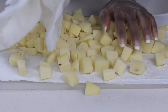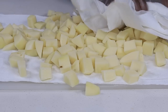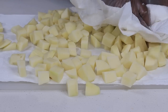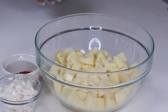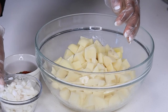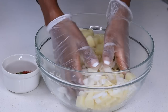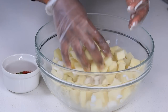We want to remove any moisture from the potatoes. Place the potatoes into a bowl, drizzle some olive oil — or any type of oil — and give that a quick mix just like so. Make sure the potatoes are well coated with the oil, then add the onions and mix once more.